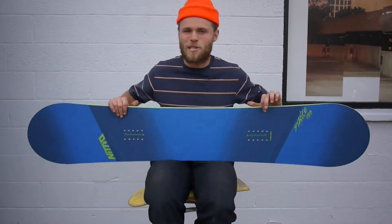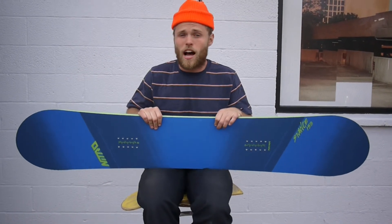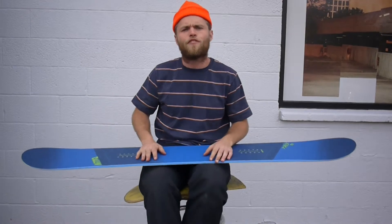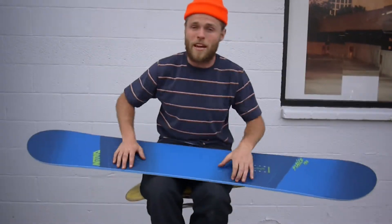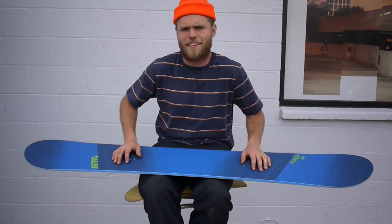What's going on? I'm Trevor here at Milo Sport in Salt Lake City, Utah. This is the 2016 Nitro Stance snowboard. This board is awesome. It's Nitro's price point freestyle offering, made for the person who's maybe just starting out and doesn't have a lot of money to spend, or maybe they're just looking for an inexpensive alternative that's going to give them some fun.